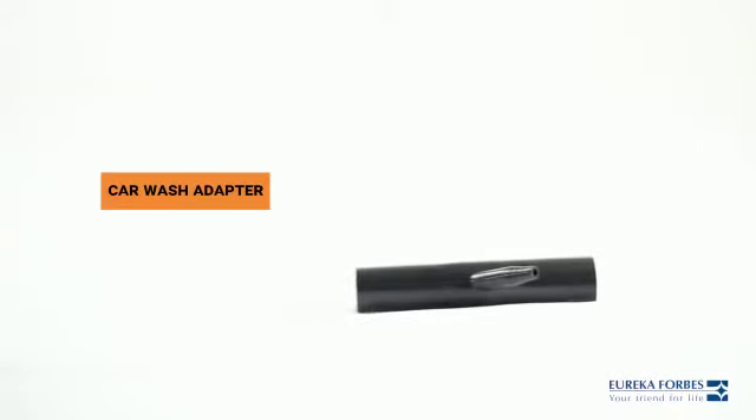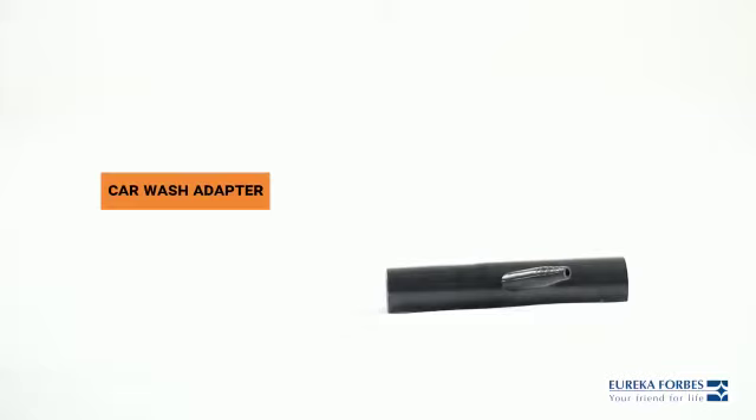The car wash adapter is a blower accessory. It can be used to wash cars by attaching a pipe at the pipe nozzle.